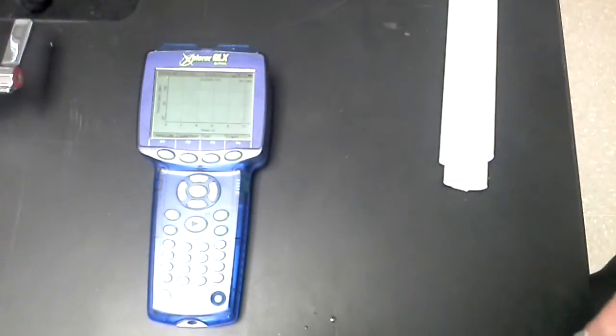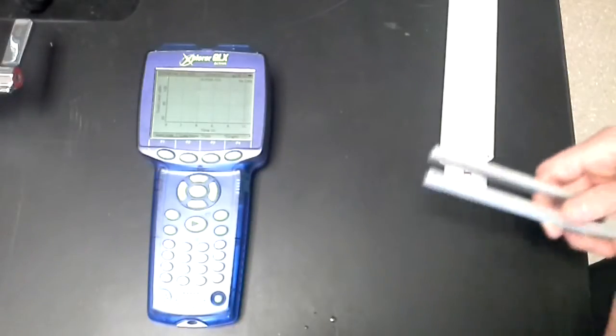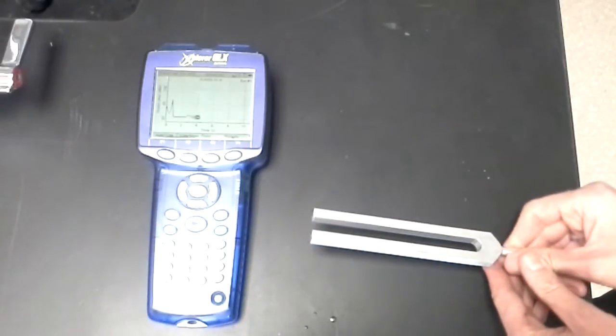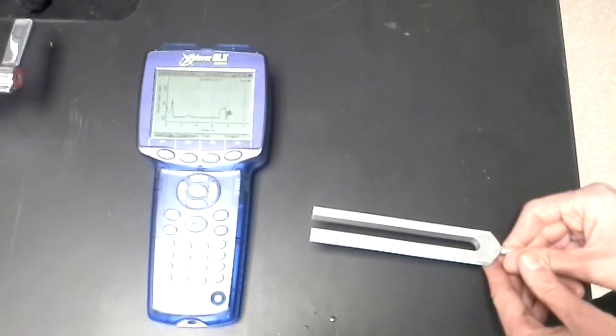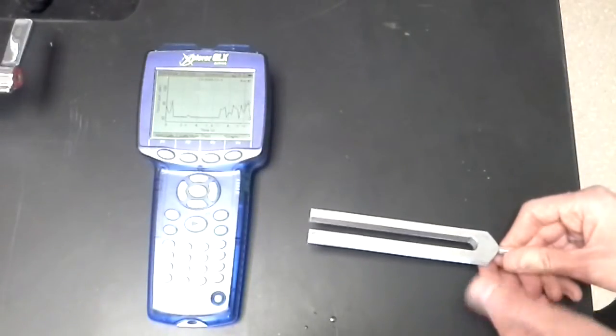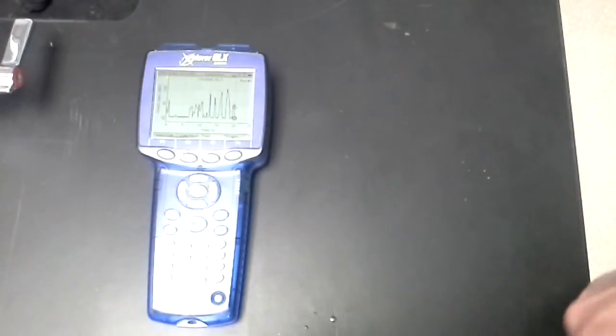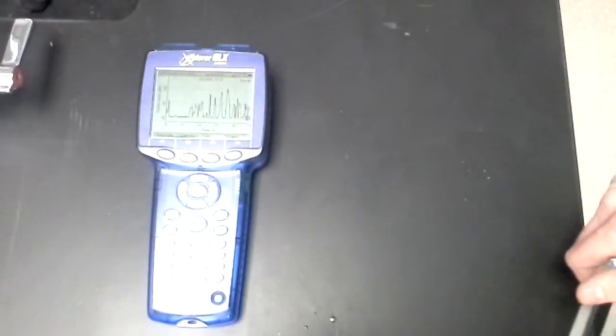Decibels is just a unit for loudness. So if I just strike the tuning fork and hold it in place, we can get an idea for what that graph looks like even without the resonance aspect of it. We get a pretty consistent level when I'm not talking, and as soon as I start talking it goes up. I'm changing the pitch there, but really what this is detecting is the loudness. The sound level is the loudness for that sound — every time I talk I'm making the room louder than it is when I'm not talking. It doesn't matter what pitch I'm at. Let's stop that.